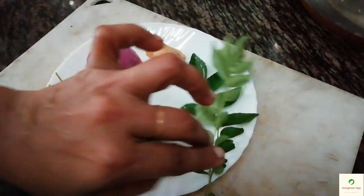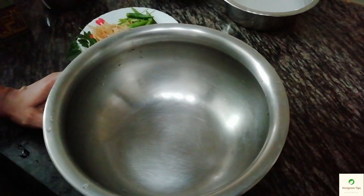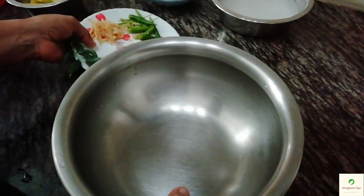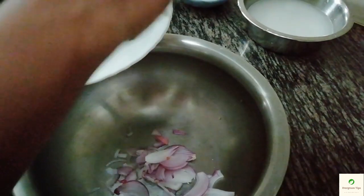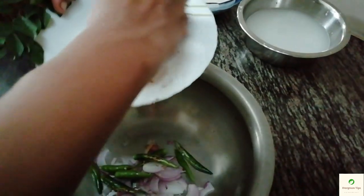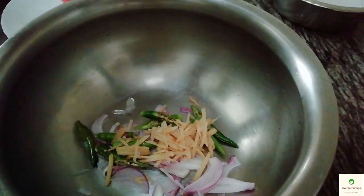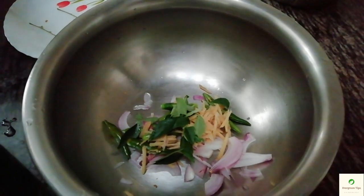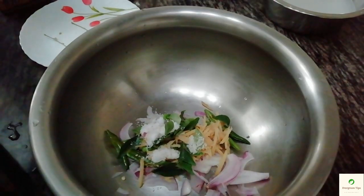First, we will have to stir it on the edges. Let them be smooth. We will cut it on the panel. As we have to make the oven, I will cut it on the table. Then we will cut it in and cut it on the frame, on the bowl, and on the sides.